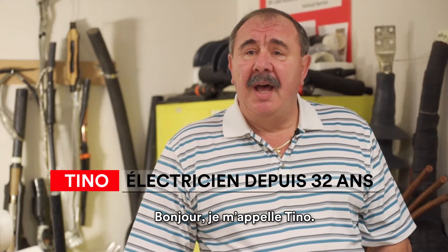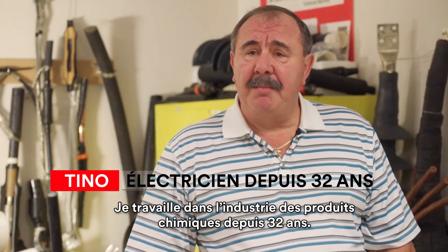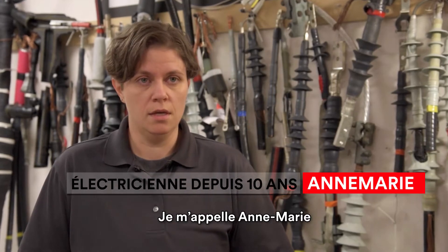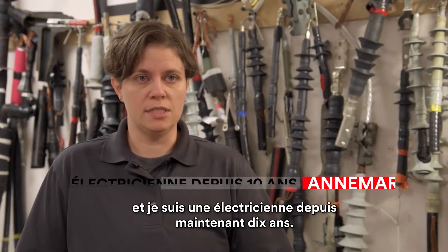Hi, my name is Tina Musio. I have worked in the chemical industry for the last 32 years. My name is Anne Marie and I've been an electrician for 10 years now.